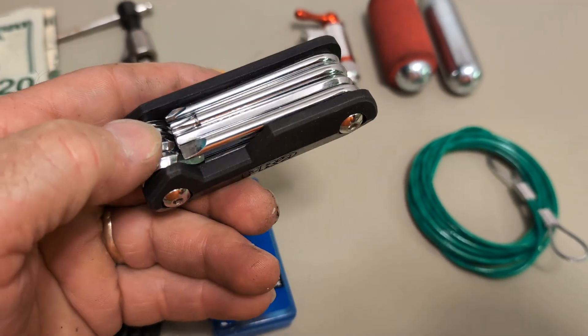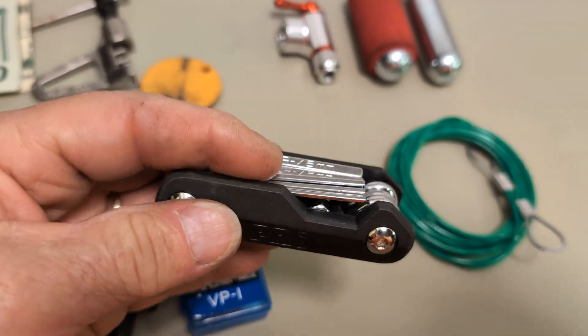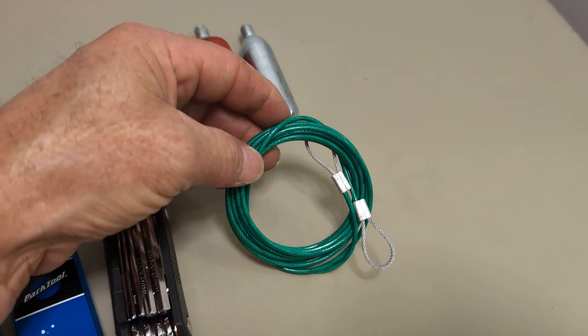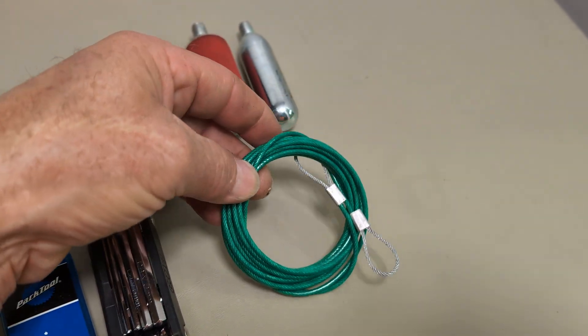Here's another multi-purpose tool with different Allen wrenches — they're the standard sizes used on bikes. That's all I pack, and then there's a long cable that I made myself. I usually use a combination lock on this one.